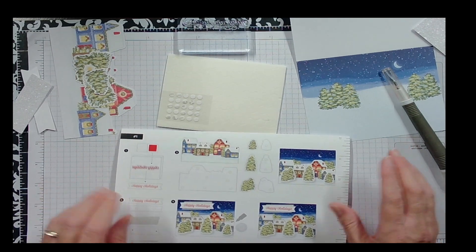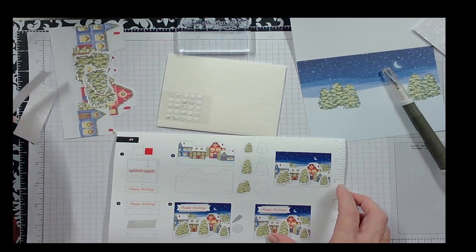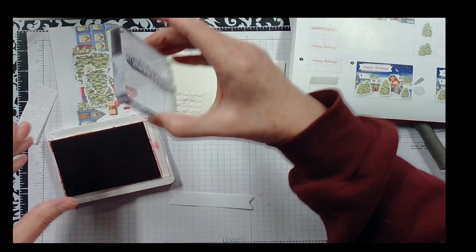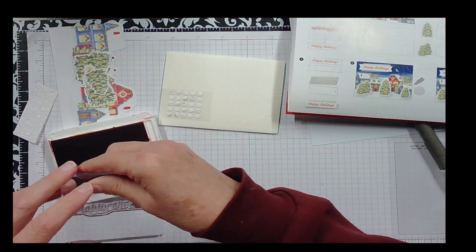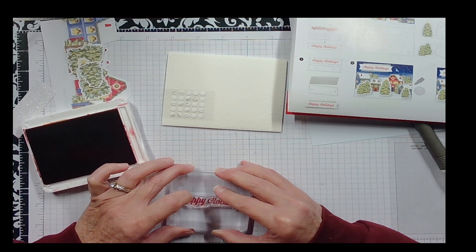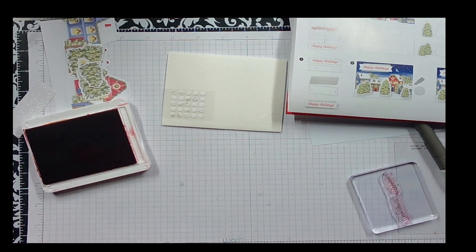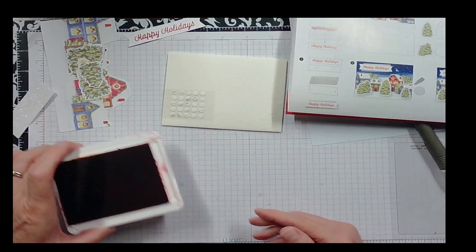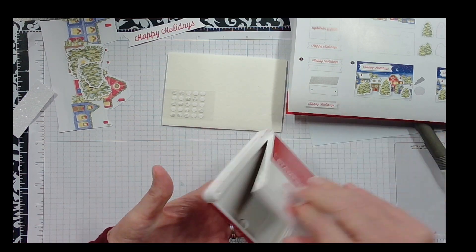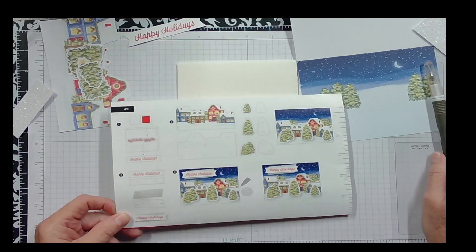The first thing we're going to do is stamp 'Happy Holidays' on our white tag. I'm going to get my Real Red ink open and ink up the stamp, then stamp it down. I'll close the ink and lay the tag aside.